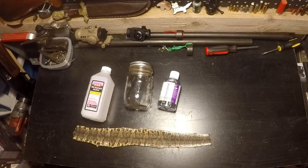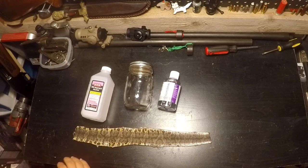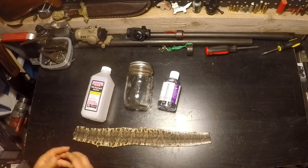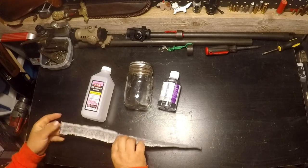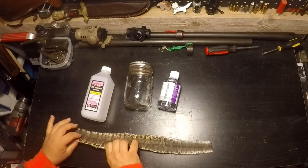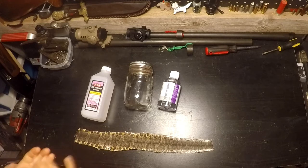Welcome back guys, today I got a quick tip for you — a little different than some of the stuff we normally do. Today I'm going to show you an easy way to tan a snake hide or a snakeskin. I skinned and fleshed out this cottonmouth, then dried it with salt for a couple days. I'm thinking about maybe using this for a hat band on my hat.